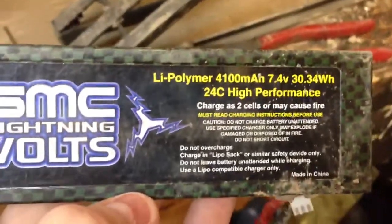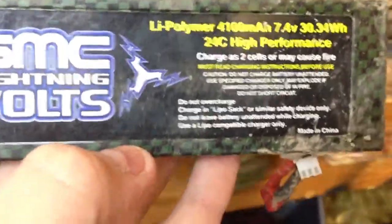There's the receiver for the MT4, and the ESC for the Novak brushless. It runs with SMC Lightning Bolts — 4200 mAh, 4100 mAh, 24C high performance LiPo with a Dean's plug, of course — it's the only way to go. It goes right in here.